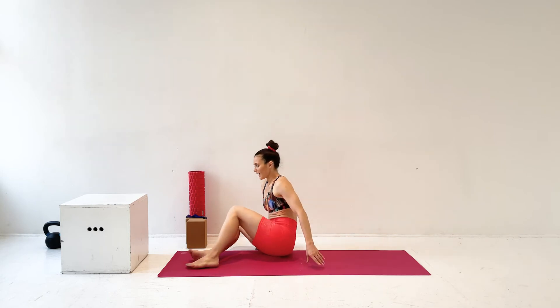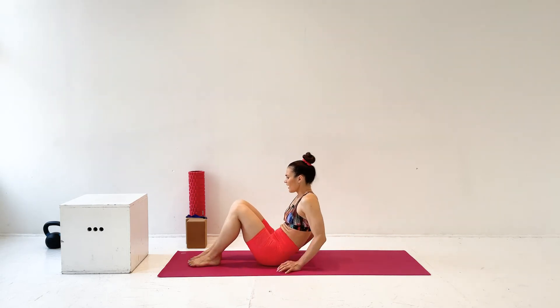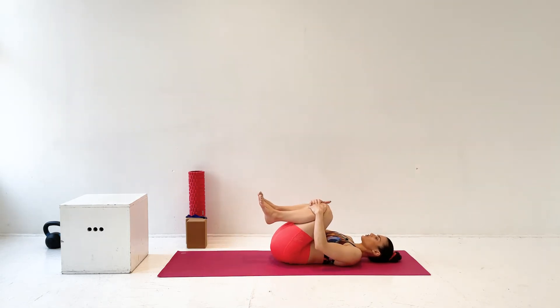So we are going to start lying on the floor, hugging our legs into the chest, and just taking some nice, good inhales and exhales. Inhale through the nose, exhale through the mouth. Let your heart rate start to come down and really relax. Then just make some small circles with your lower back.